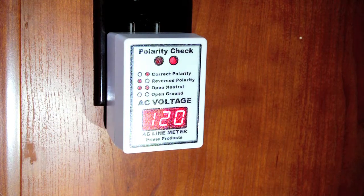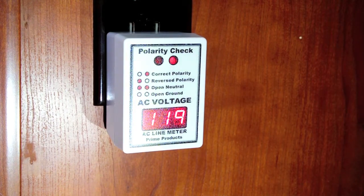This is a review of the Prime Products Model 12-4058 Digital AC Line Voltage Meter and Polarity Tester. It has two main functions: one is to measure the AC line voltage, which the 120 in the bottom part shows the current voltage being measured. The top area, Polarity Check, tells you if your outlets are wired correctly — whether they have correct polarity, reverse polarity, or perhaps an open neutral or open ground. So it gives you an idea of any faults as well as the current voltage.